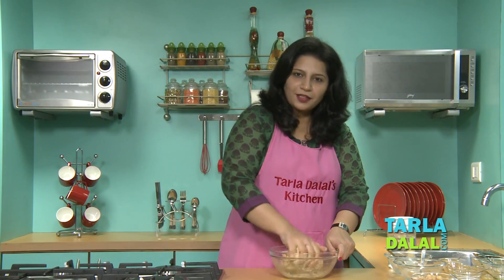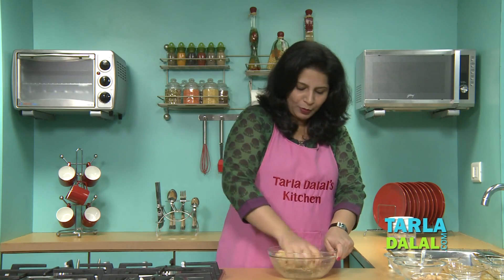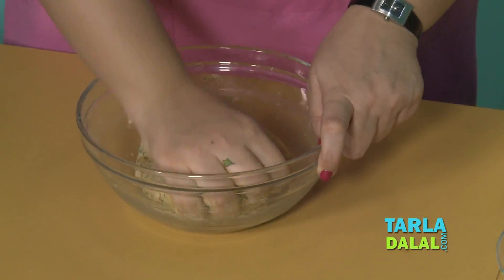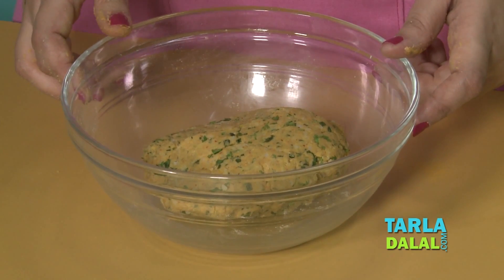This is a good way to use your leftover rice. And also soya chunks, which are usually used to make sabzis, are here powdered and used to make a paratha. Our dough is ready and now we will keep this aside for 10 minutes and then begin our rolling.